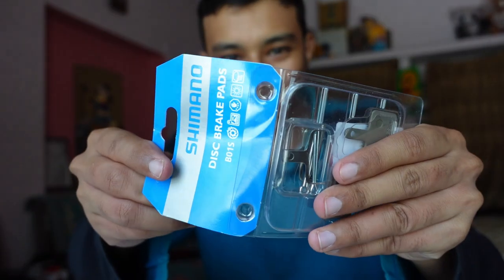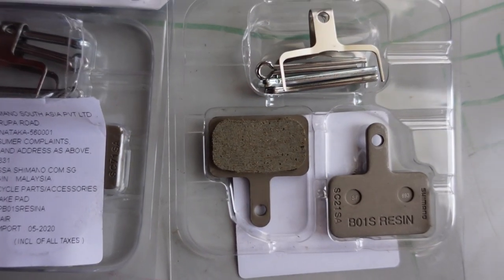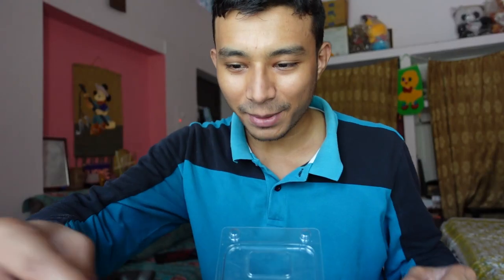Let's open it quickly. It's quite a standard package. In this package we get brakes on one side, a spring, and three clips. You can see the old brakes compared — they are quite worn.